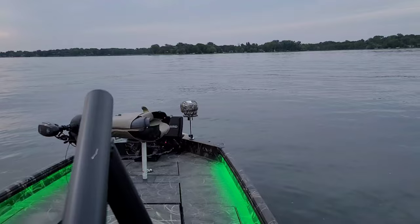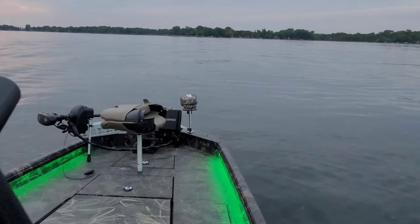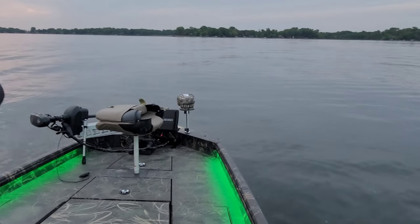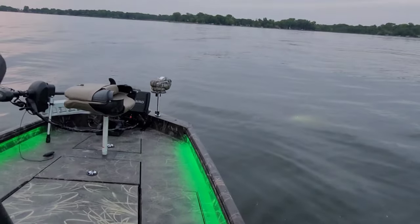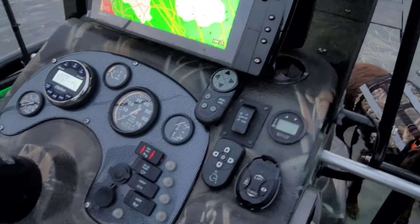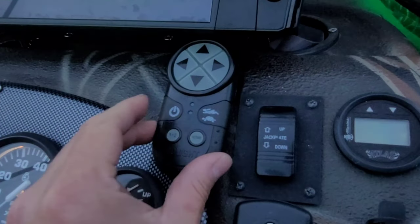It's a cool light. I've run really fast with this thing. Like I said, it is a narrow beam, so if you're used to just kind of flooding, this might not work for you. However, this is a wireless remote.